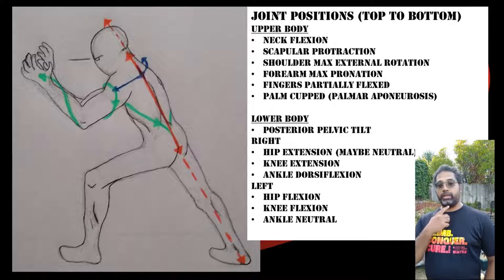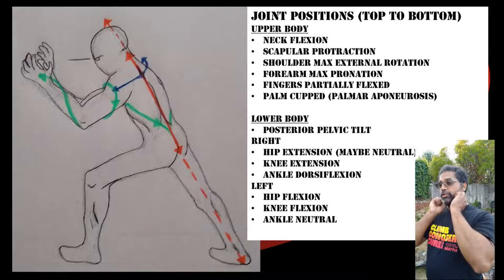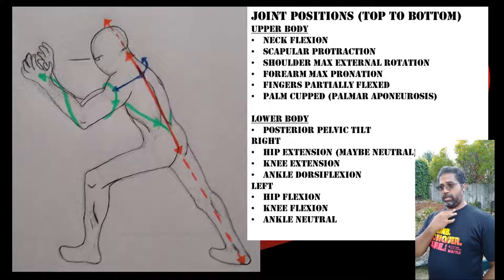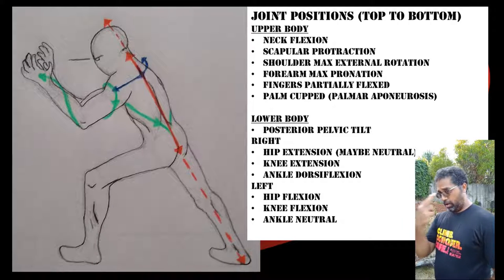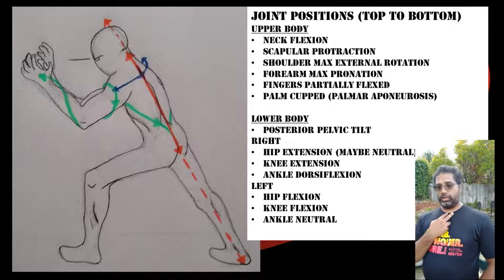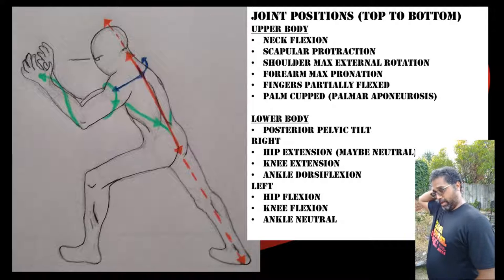Starting at the top, the head is in a similar posture with the chin tucked, so the sternocleidomastoid muscle will be activated. Tucking the chin and looking through the eyebrows is a key point in this stance. The back of the neck is lifted and the upper trapezius and upper muscles of the erector spinae that attach to the occipital bone will be stretched here.